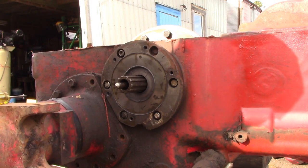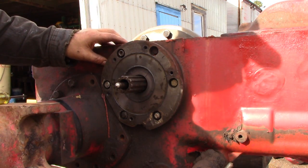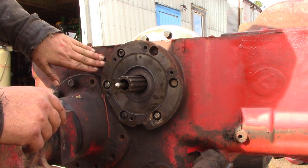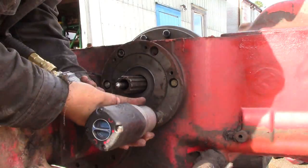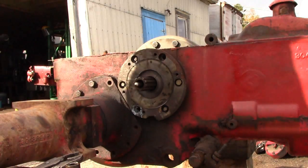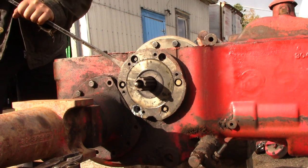It appears as if this tractor has taken some grief. These are supposed to be threaded into the case itself, but on this side I would say the holes got stripped or something of that nature, and they have drilled through and put nuts and bolts. Normally these would be just a threaded hole in the case, bolted tight to the case. Again, we've got the bolts all out — just grab that edge around the brake housing, or I guess bull pinion housing.